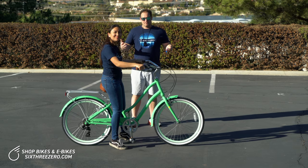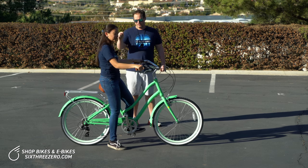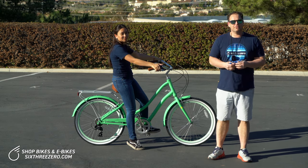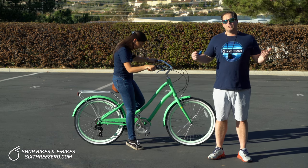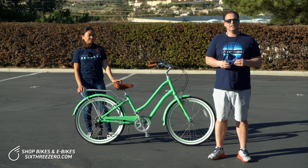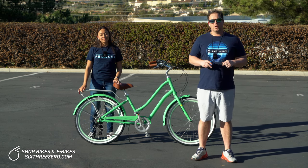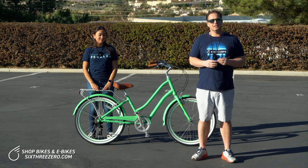So there we have it — perfectly adjusted and custom fit to Alana's body at the four 630 custom adjustment points: seat height, seat tilt, handlebar height, and handlebar tilt. If you're interested in getting an e-bike or a bike and you're concerned about fitting your body or being comfortable, just know with 630 you have four adjustment points. Keep these tools on hand — a 14mm wrench and a 6mm Allen key — and you can always make adjustments as you go. If something feels painful, make a slight adjustment until you find what's perfect for your body and your riding habits.